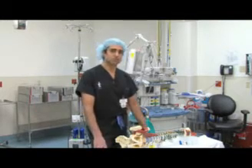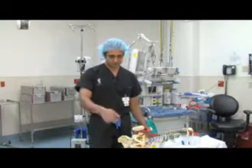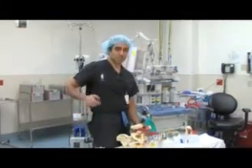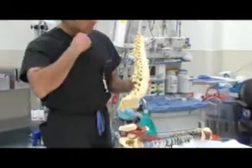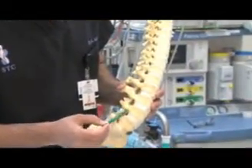It's a form of anterior fusion, but with a different approach. In the past, we were able to approach the spine from the front or the back, and we could not approach it from the side. Why? Because if you look at this model, on the sides you have all these neuroforaminal areas that the nerves come out of.